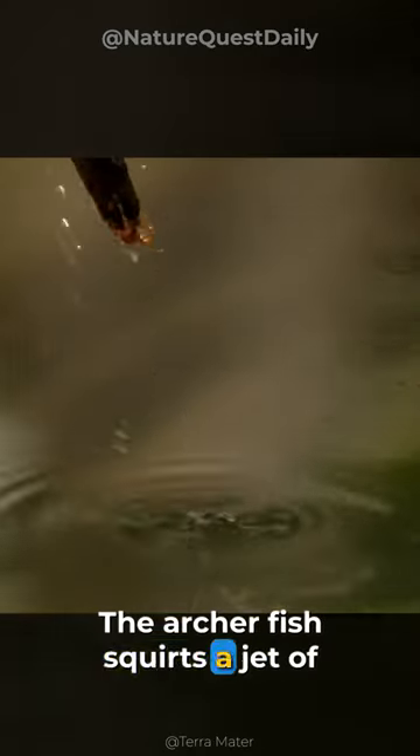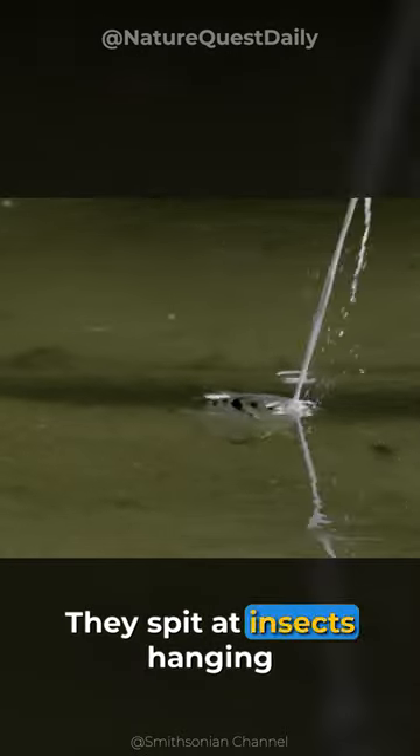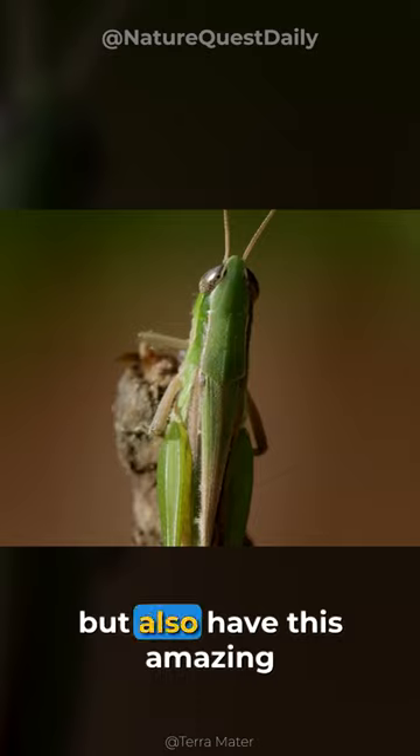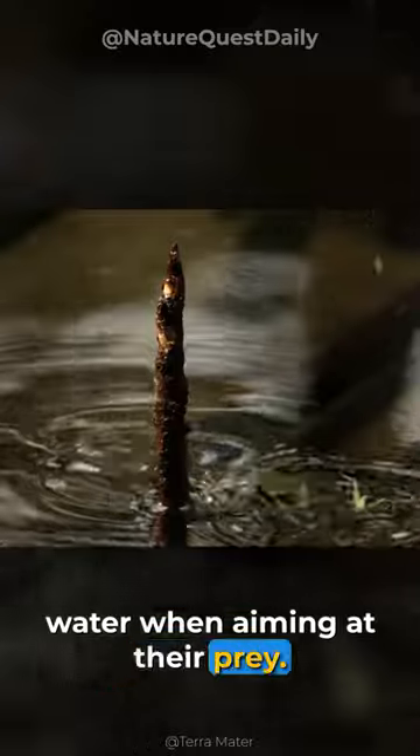The archer fish squirts a jet of water by forming its tongue into a narrow channel. They spit at insects hanging down from branches even 10 meters above the water surface with remarkable accuracy. They not only have exceptional eyesight but also have this amazing ability to compensate for the refraction of light through water when aiming at their prey.